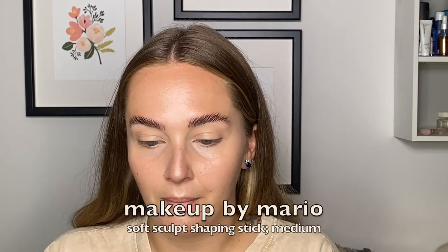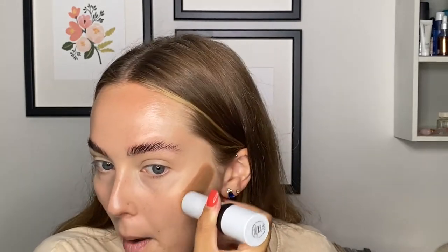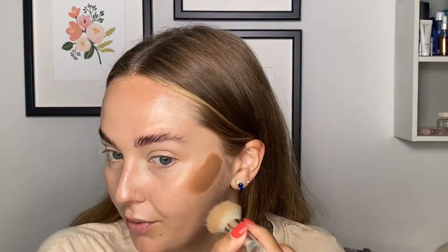Now we're gonna go in with some bronzer. I'm taking my Makeup by Mario Soft Sculpt Shaping Stick in Medium. I've been liking putting my bronzer up a little bit higher since it is a cream product — it can move easier than a powder would, so you want to bring it a little bit higher up because when you're blending it out it will kind of go down. When you have it higher it's just more of a natural sun-kissed look. There is a brush on this product but I don't like it — this elf Airbrush Stipple Brush is for me. We're just gonna blend in this bronzer, and I definitely took way too much.